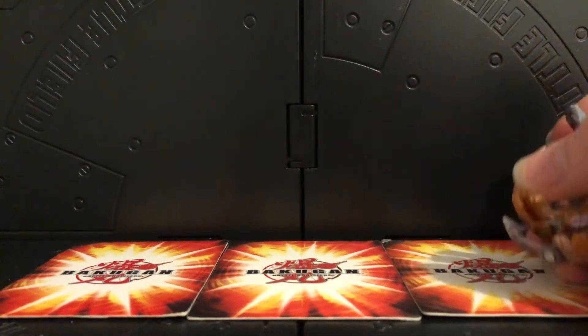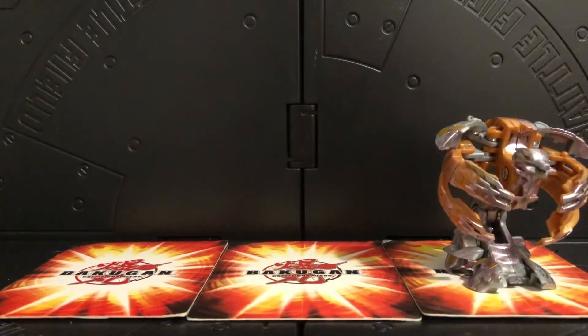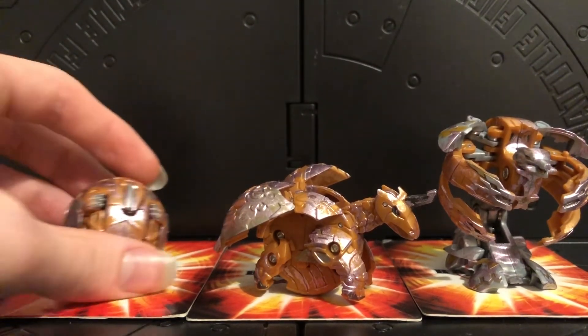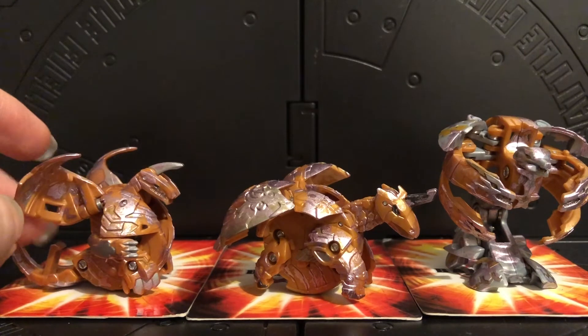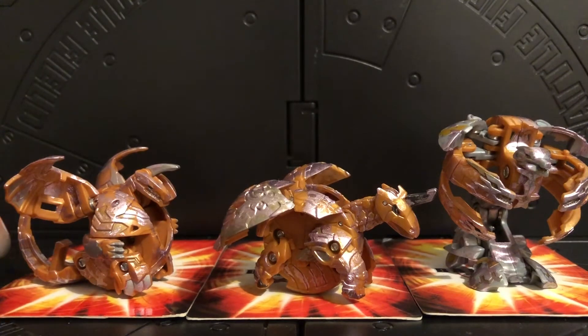I've got two completed sets that I've made. This is the completed set featuring an auralis Hydronoid Ultra, and I call this my Ethereal set. We have Pegatrix as well in the same kind of color scheme, and also an original auralis Dragonoid. This was one of my first reboot Bakugan along with Diamond Hydros Ultra - those were my two first reboot Bakugan and I bought them together.